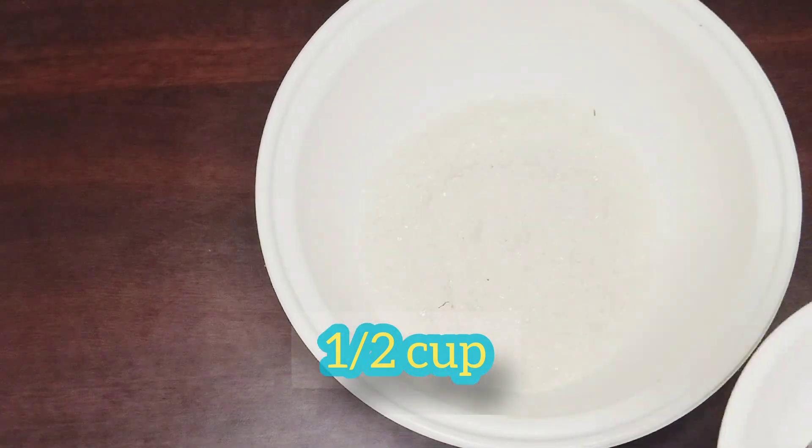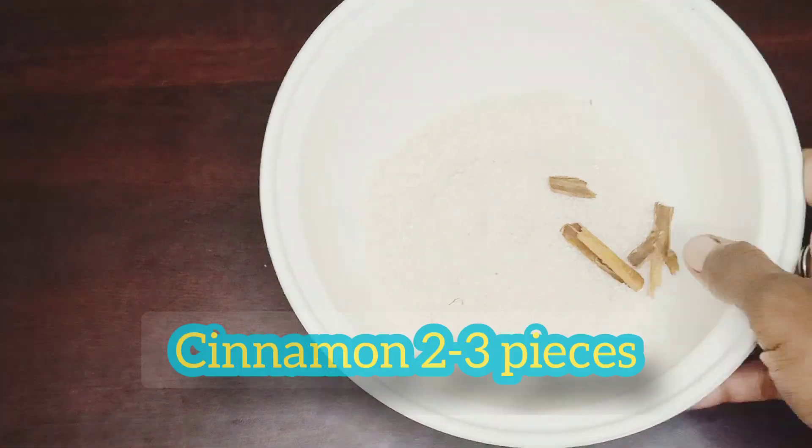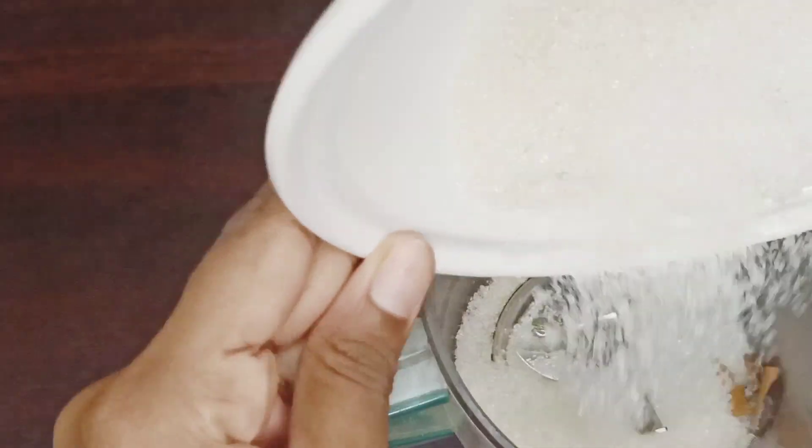First, add 1 cup of sugar. Add 2 to 3 small pieces of cinnamon. Add 1 teaspoon of cinnamon powder.